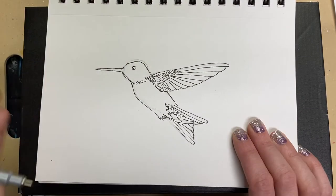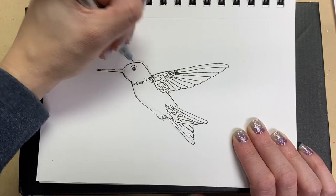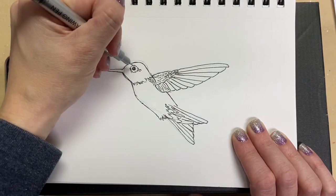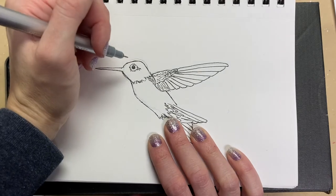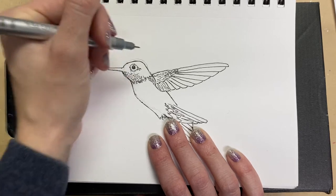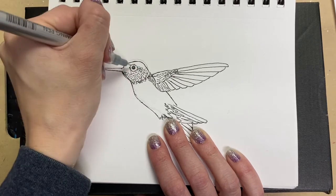Around the eye we're going to do some detail. I'm going to make a little highlight right there — a little circle — and then fill in a little bit of the rest, leaving a little white here and there. We're going to put a white ring around the hummingbird's eye by doing the outside of it without shading in that ring, so it'll look white. Now we'll add some feathers to the head — it almost looks like little scales.